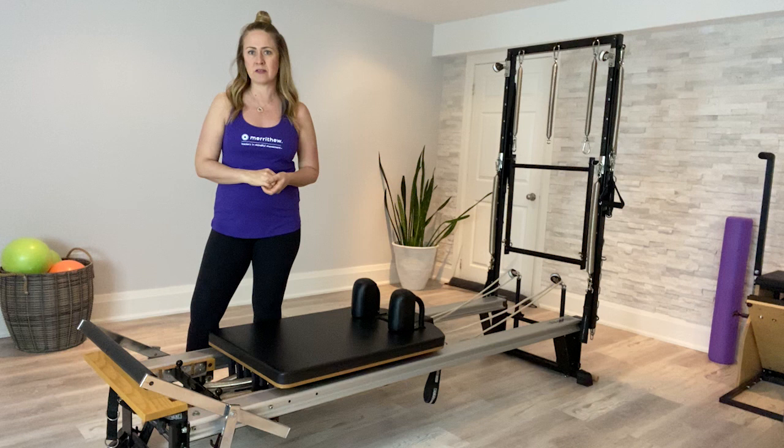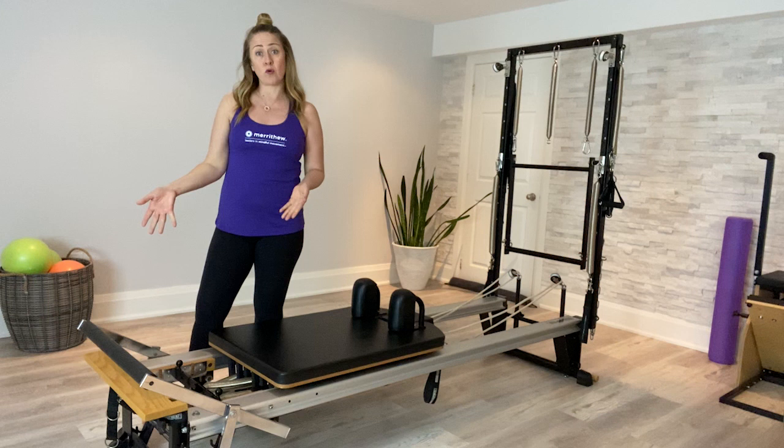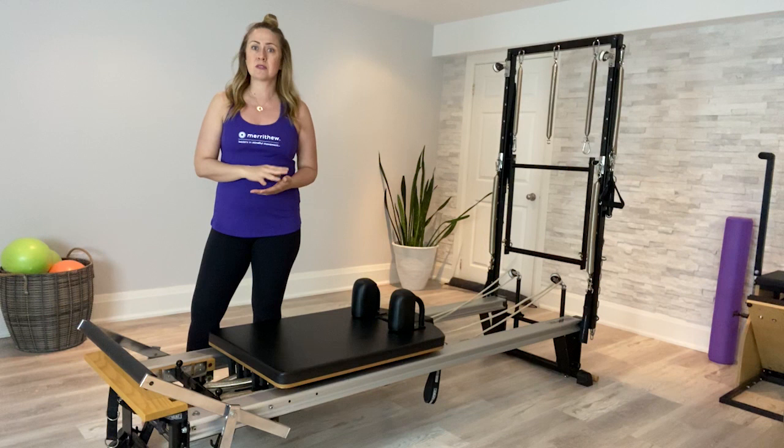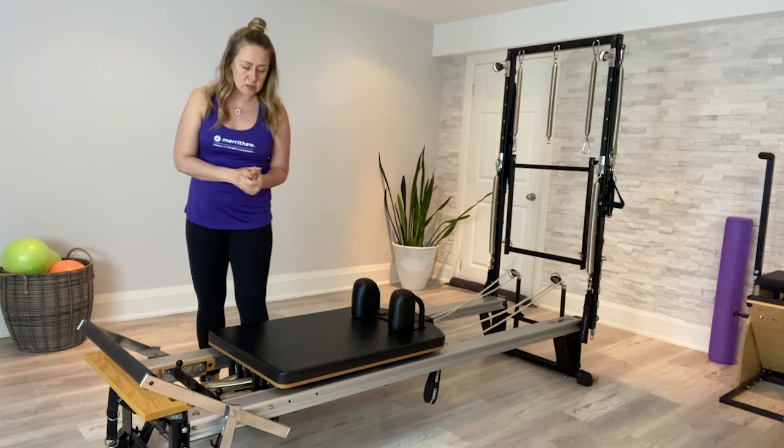Hi everyone, Adriana Rotella, lead instructor trainer here for Marithu head office. I'm here to talk about the exercise of the month, which this month is Snake. Snake is an advanced level exercise performed on our reformer. I'm going to show you the exercise and then talk about some tips and tricks to execute it efficiently, and then some cues you can use with your clients to better help them connect with the exercise.